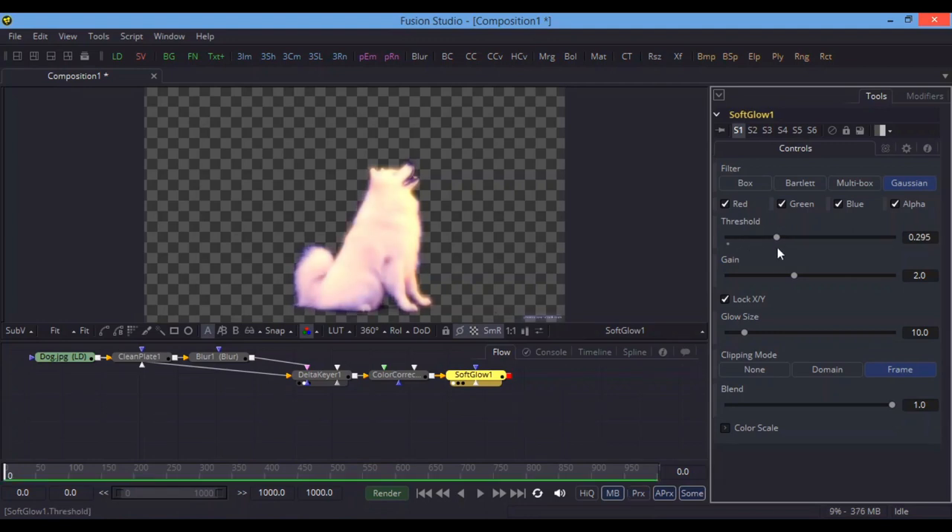Increase the threshold in Glow and also increase the size of the glow. The glow will apply on the whole image and will remove the sharp sharpness of the edges, making your image more realistic. Don't forget to use Glow or Soft Glow after doing green screen work — this is the perfect trick that almost all VFX artists use. You can increase the threshold value so it doesn't look too glowing, but as you can see a shadow is being created behind the object, making the image very realistic.